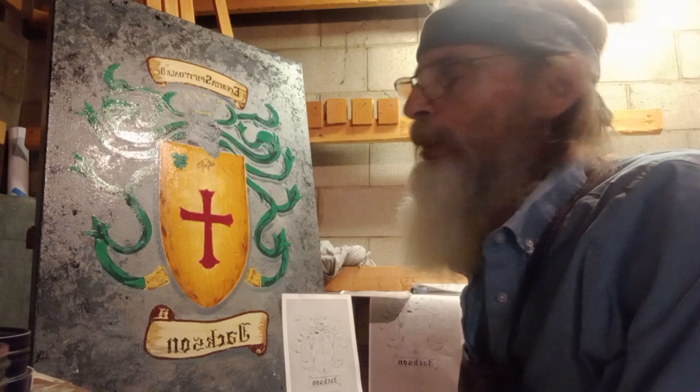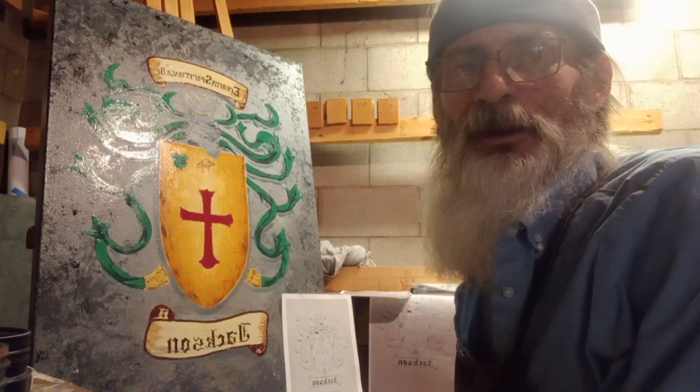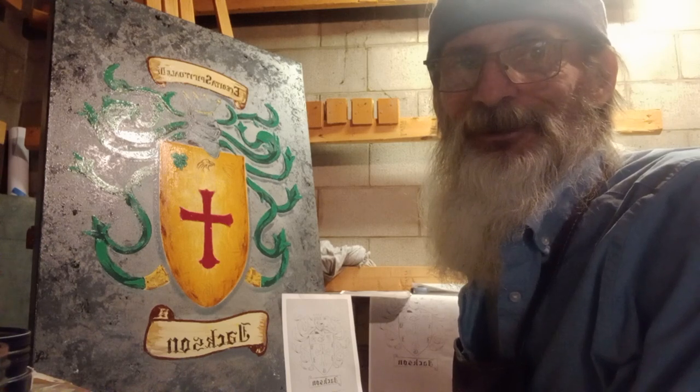Welcome to Gary White Signs Art Studio. I've been busting my ass on this all week. I haven't got that many hours in it, but the customer's coming over in two and a half hours and I'm still working on it.